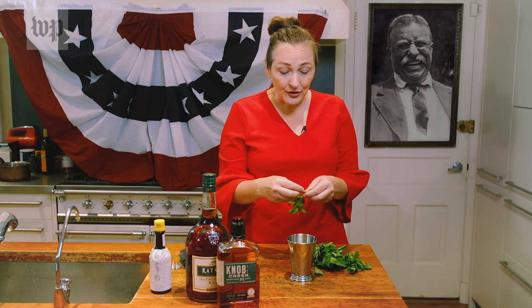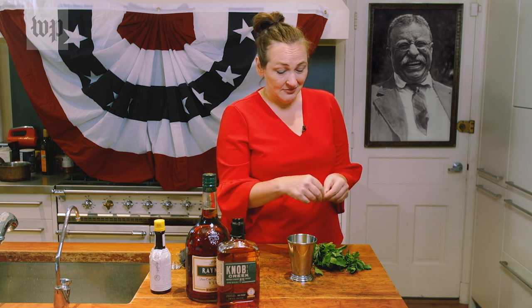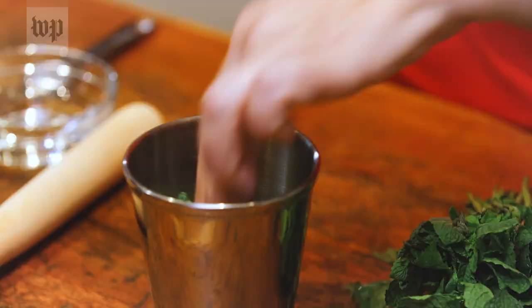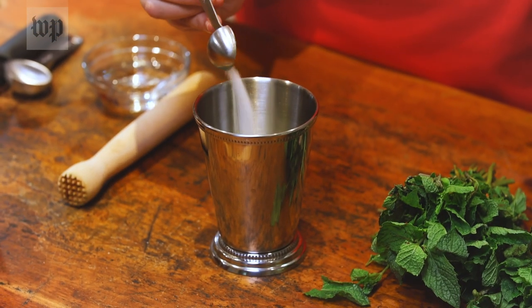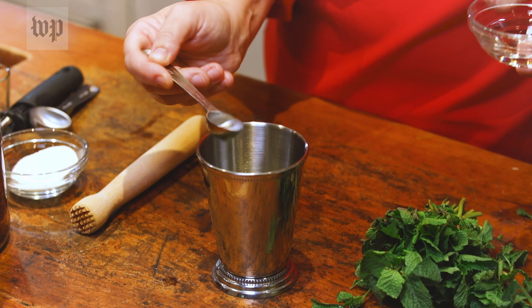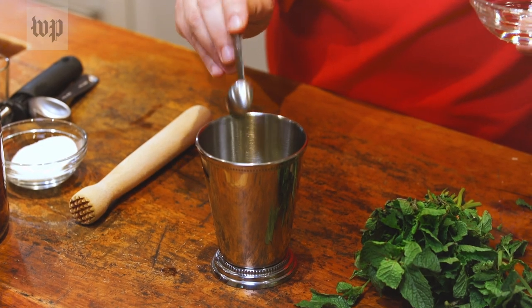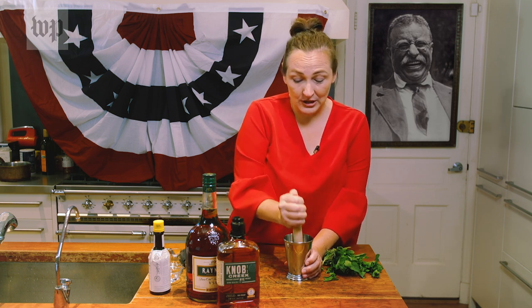Start with a handful of fresh mint leaves — maybe a dozen mint leaves, depending on how big they are. To the mint leaves, add a teaspoon of sugar and a teaspoon of water. Then you're going to muddle them. Muddling is just a way to get the flavors to come out and combine with each other.